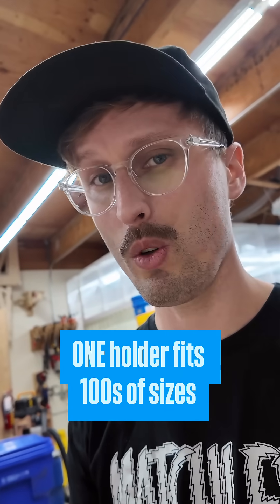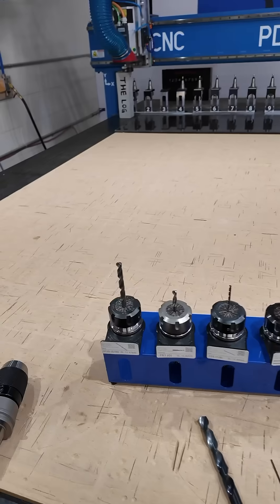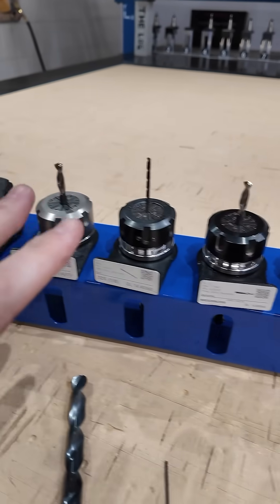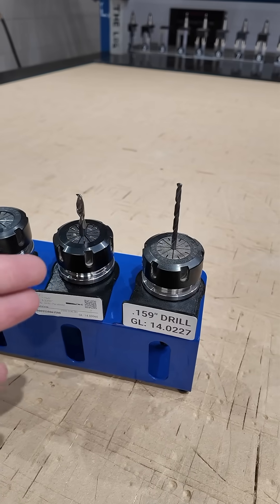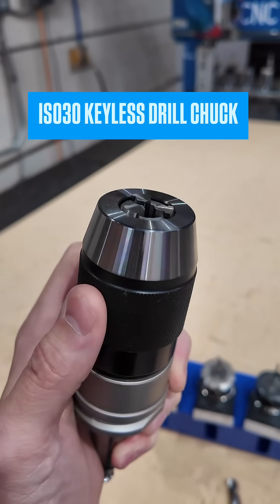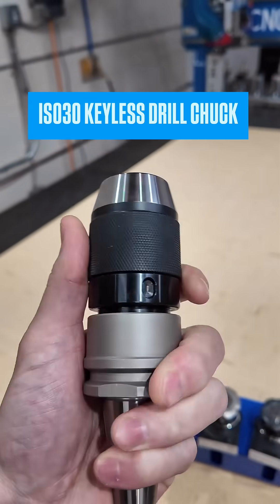Does it feel like you need a thousand different tool holders to do all the drilling you need? If you do a decent amount of different types of drilling, or you just don't always have a drill set up, what you probably need is a drill chuck. This is a keyless drill chuck made for CNC routers.